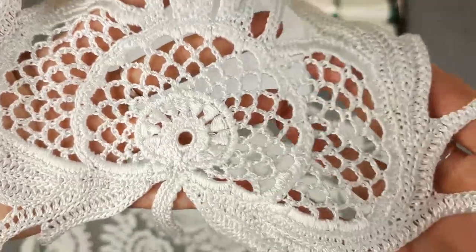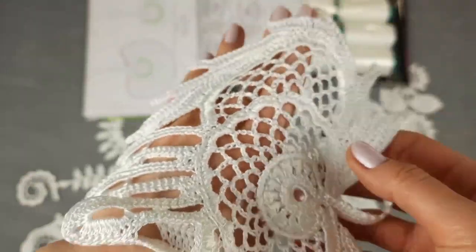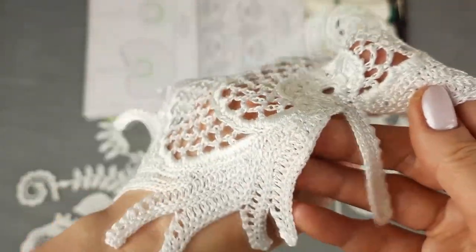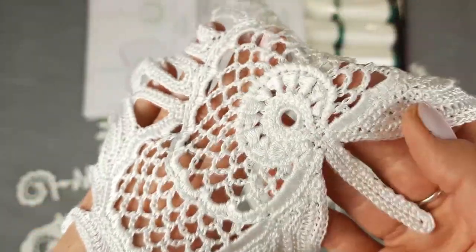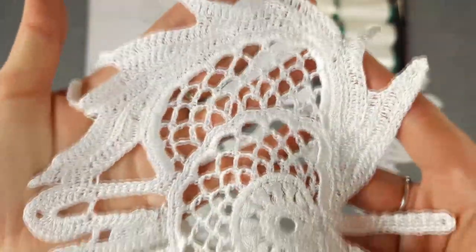The next element is this really gorgeous, unique motif Ophelia. We will use two of these motifs at the waistline on both sides, placed symmetrically. As you can see, it's a really incredible element with an awesome design — shiny, soft, silky, and truly beautiful. Let's place it together with its scheme.